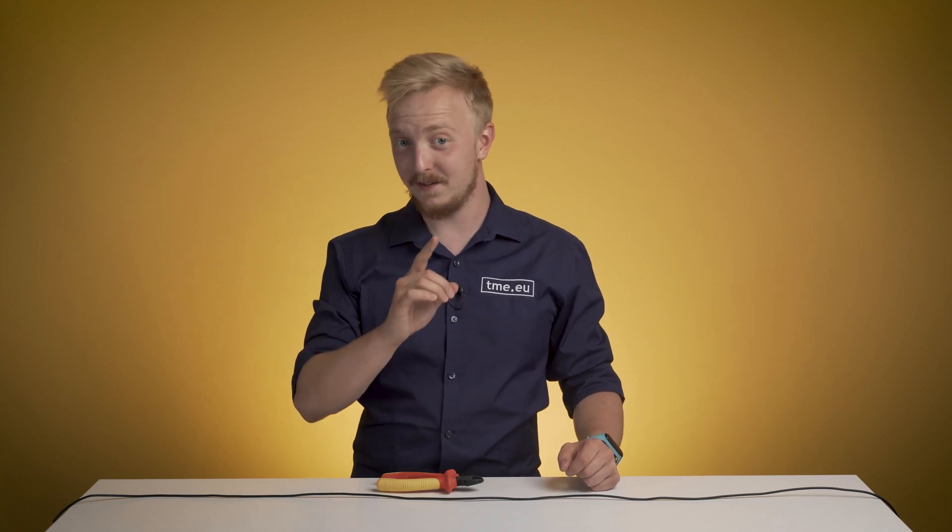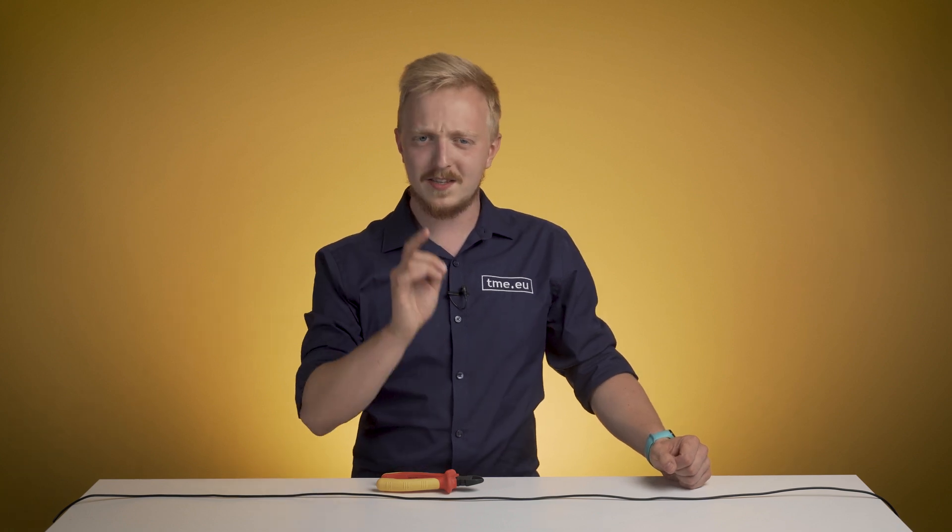Cables are great. They make everything possible. They are at the core of everything. Even if something is wireless, it doesn't mean that the transmitter is not connected to anything. Just think, how much can travel through cables?